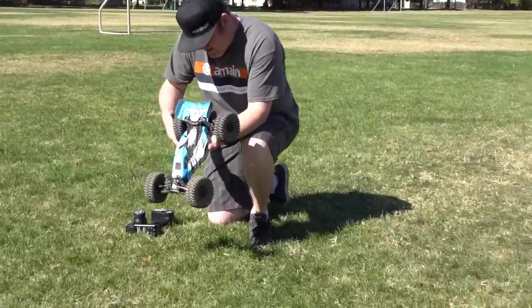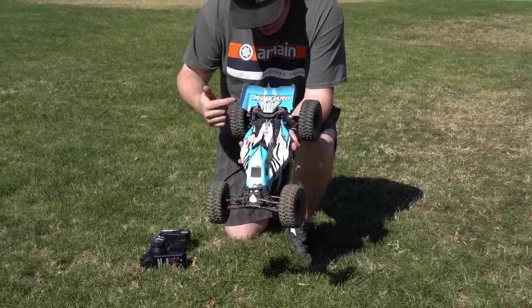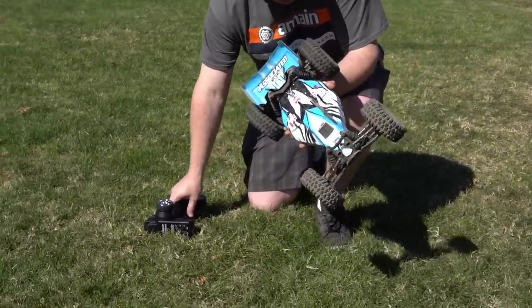This is also the time that we ran into our first issue when the buggy lost all forward drive. My first thought was we stripped a gear or that the slipper clutch came loose, but neither happened. Instead it was user error — my fault. When I looked at the buggy, it appears that I just didn't tighten the wheel nut down all the way when I changed the tires, because the tire had pulled back a little bit away from the axle and away from that pin. And so did the hex — the hex was not even locked on. So we lost all drive.